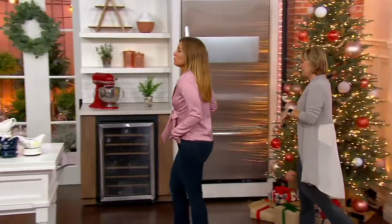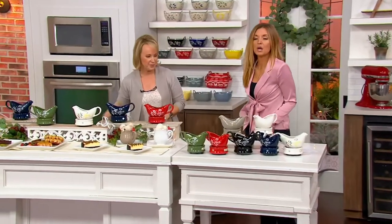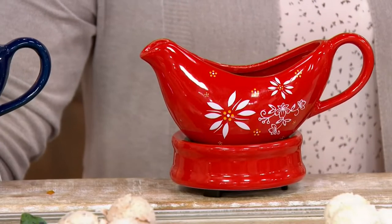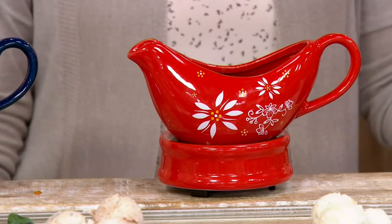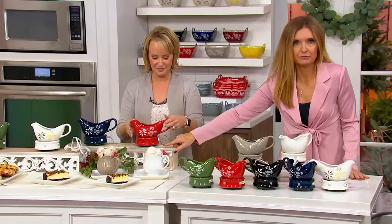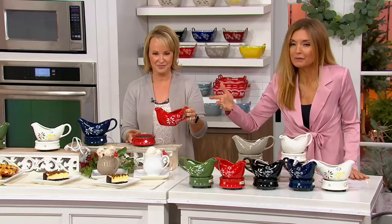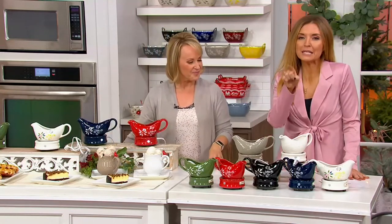Whether this is an item you plan to use on the regular or just a couple times a year, hang with us because you're going to find infinitely more uses to this apart from just the Gravy Boat Warmer. This is a plug-in for less than $25 — could easily be the price for just the Gravy Boat itself, or the Warmer itself. $4.99 Easy Pay.